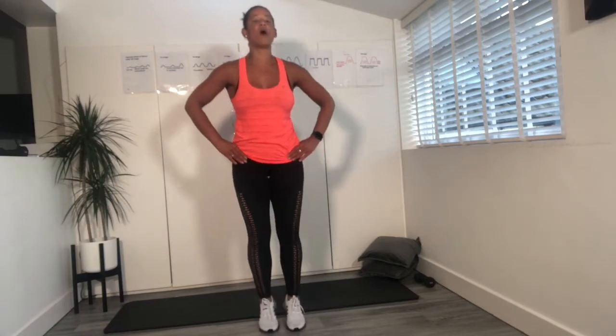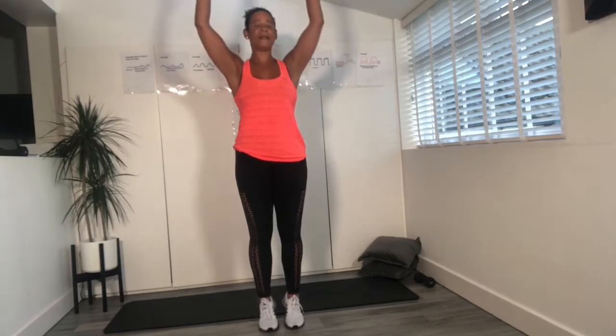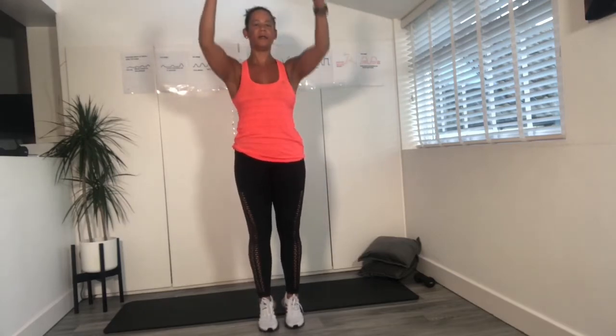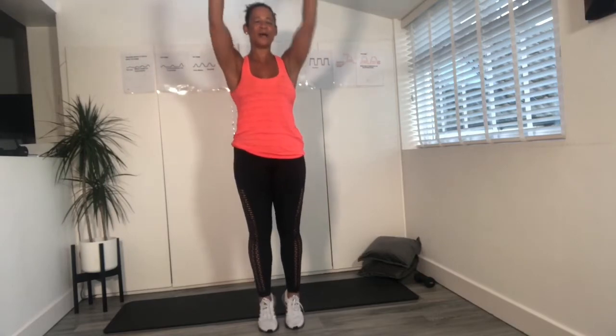Come back to those foot pedals. Excellent. Well done. Let's go up onto both toes and float the arms. We're going to finish this section and move on to our arms. Two more. And last one.